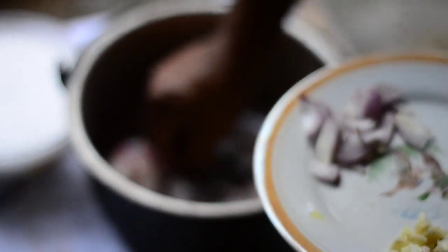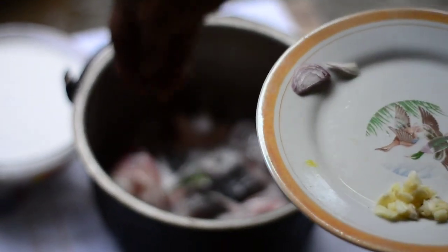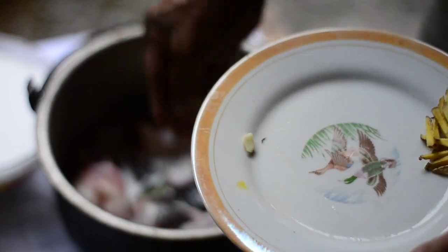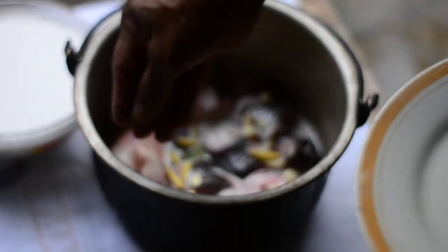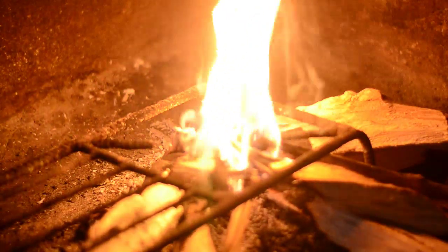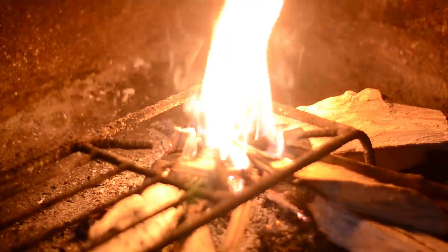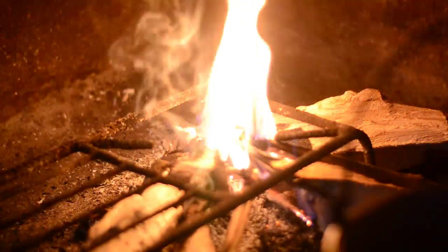So we put lemongrass, onion — and another coach is there, an expert also — and ginger. We will now put the pot on the fire. Prior to putting this, we have by the way put half of the gata, or the coconut milk — half of it — in the heat, like that.